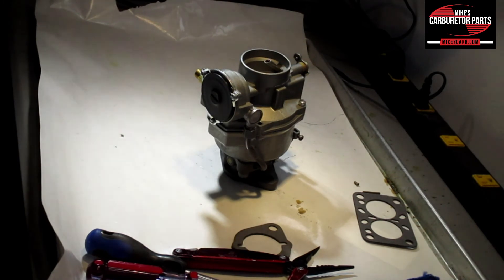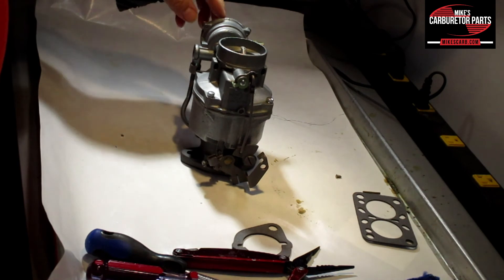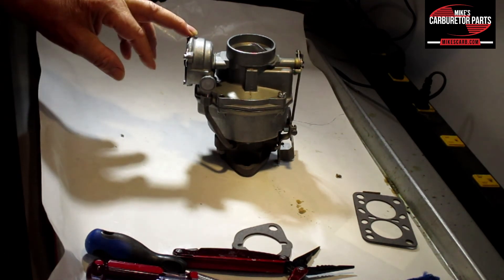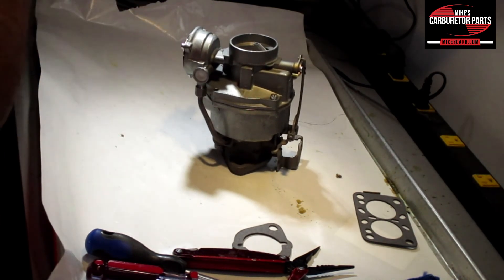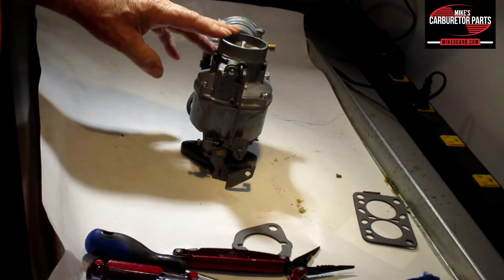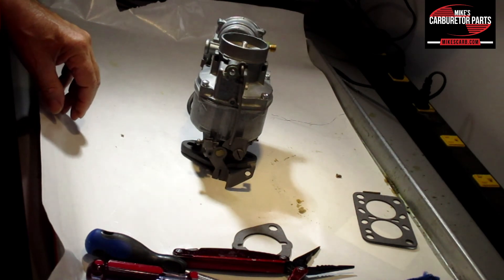That's it for adjusting this carburetor. There are other adjustments for other B carburetors — the manual choke has a different one, and the BV with a choke pull-off will have an adjustment as well. Look at your spec sheet that comes with our carburetor kit; there are good illustrations on how to do that. If I get a chance to get my hands on the different carburetors I'll post some videos. Go to our website for the parts at mikescarb.com — thank you so much for watching.